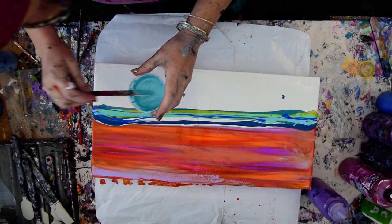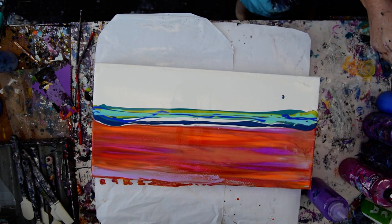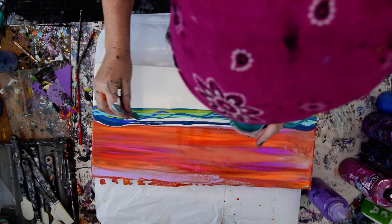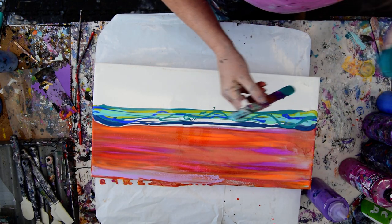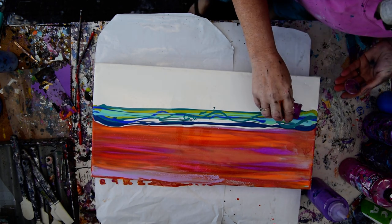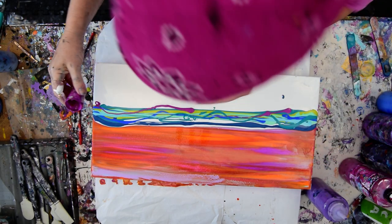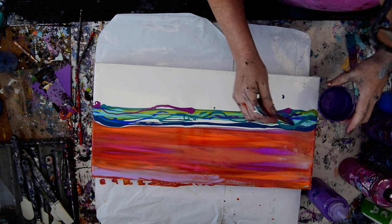Those colors are dripping right over the side, which is okay with me at this point. I think what I really want to do is add a little bit more of this turquoise, especially here. I wish I could knock it off on the painting, but I can't. Just a little bit of that pink — I didn't put any purple in there either. Oh well, so I'm going overboard again.